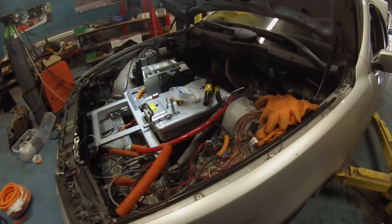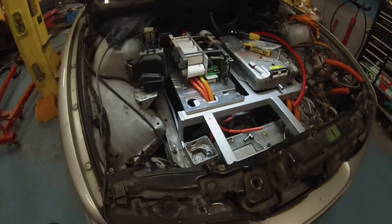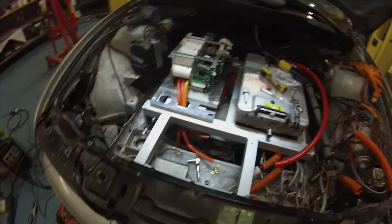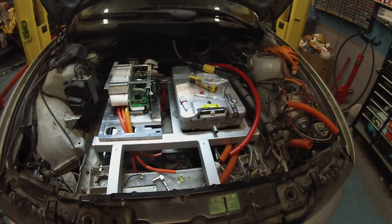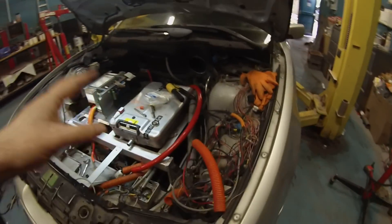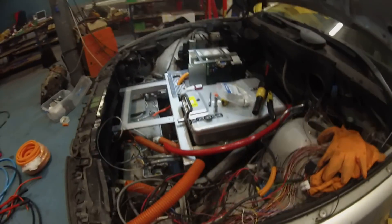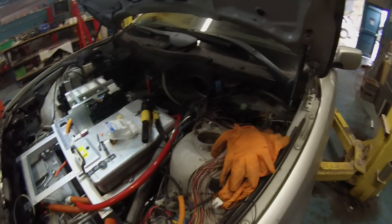The shifter linkages are reinstalled and the gearbox is shifting. There are a few other things to mount once I get the high voltage junction box in — I need to make a bracket for the power steering pump, which is going to be installed here. The brake pump is installed under the back with the bracket welded to the frame. We'll also be bringing all of our 12 volt wiring back here.